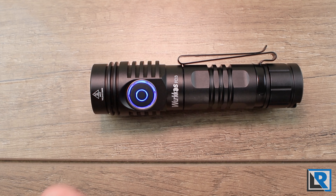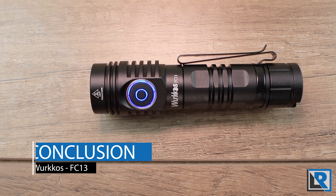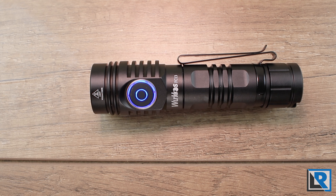The light also has a power bank feature for USB-C devices. I didn't run detailed tests on this beyond verifying that it works — I confirmed it with my Samsung S22 Ultra smartphone.